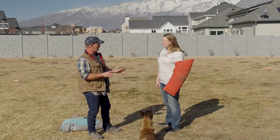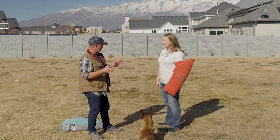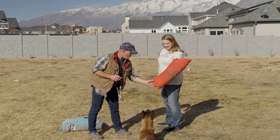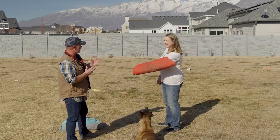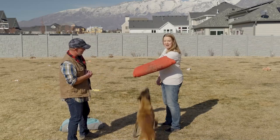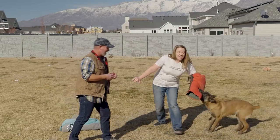It's a totally safe dog to work with, so you'll be super protected. Just go and hold this, and I'm going to tell her to attack and she's just going to go for it. And I can see why you'd want the protection.